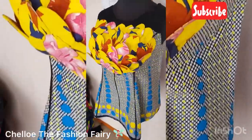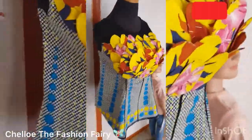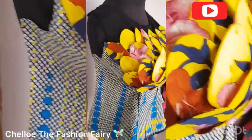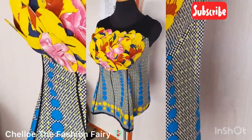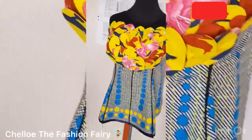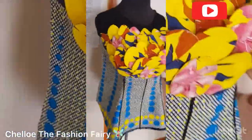Welcome to the channel! This is Cello, the Fashion Fairy. If you're stopping by for the first time, you're welcome; if you're a returning subscriber, welcome back. This is a three-part series where I teach you how to make this pattern from scratch — armhole princess dart — and how to make it with a yoke, with a zip in front, and with a regular zip in the back.